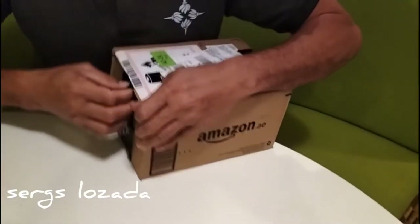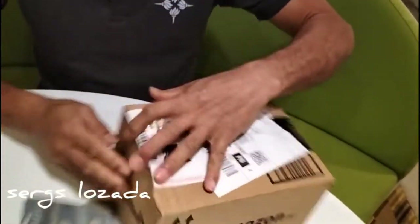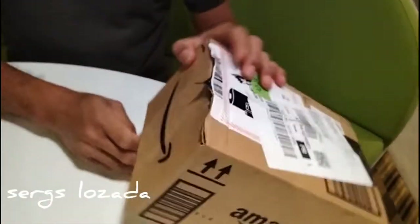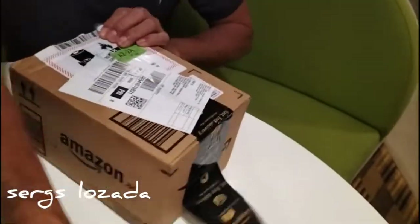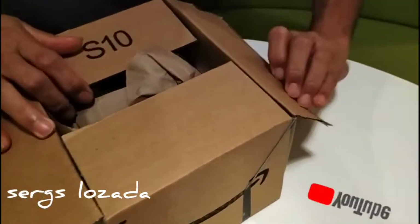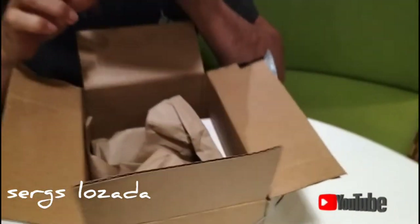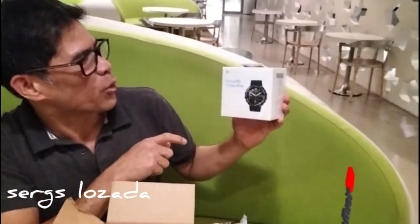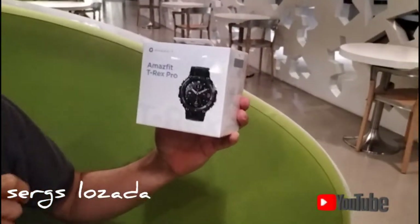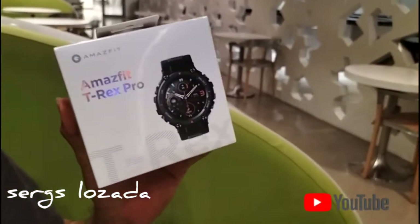Pag nag-unbox, kakailan niyo — sirain mo yan siya para ano, ayun no? Ayan, Amazon po siya. Pag nag-unbox ka talaga, sisirain talaga siya. Wow! Ayan, ito po guys, ang ating na-purchase sa Amazon na Amazfit Terex Pro.